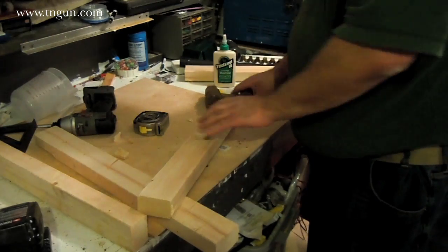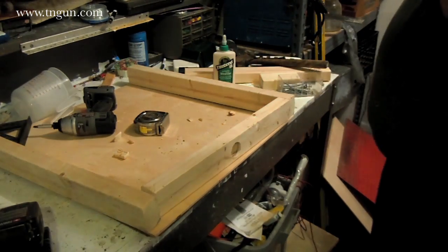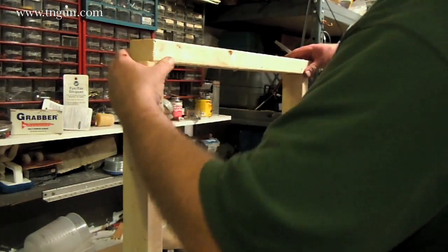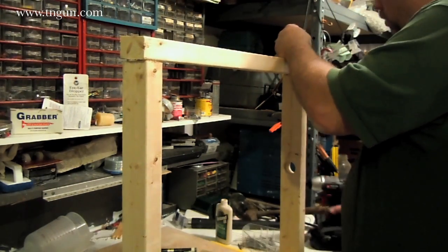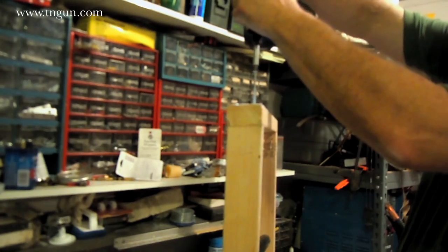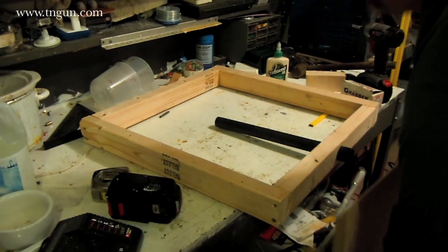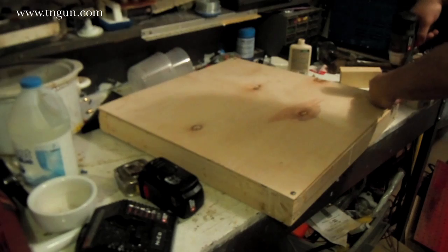Now what I have to do is make my frame. I'm going to glue and screw everything together because this needs to be as airtight as possible to direct all the air through the holes in the piece of pegboard. We've glued this down and now we're putting some screws in the corners to attach the base.